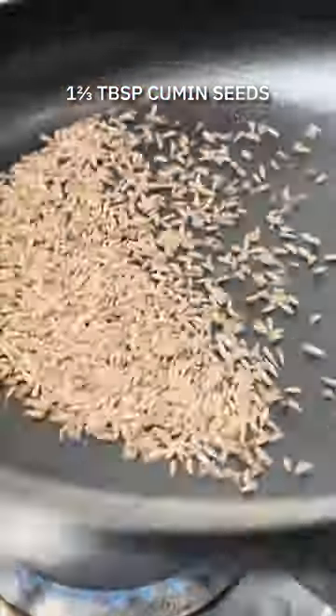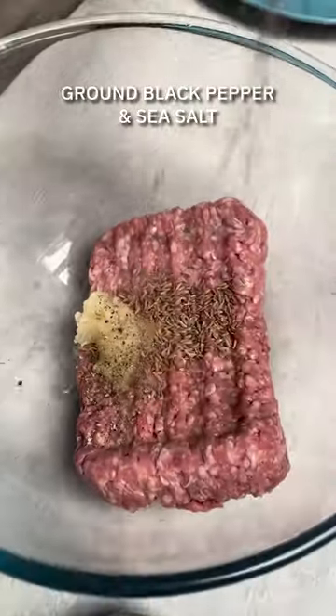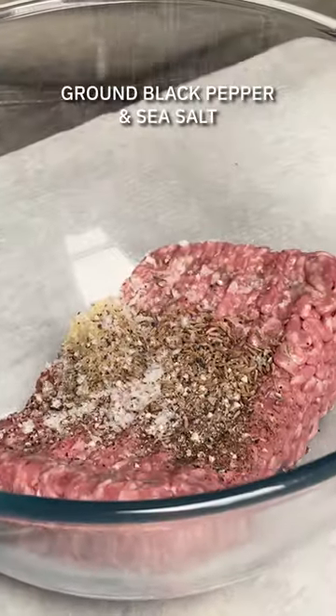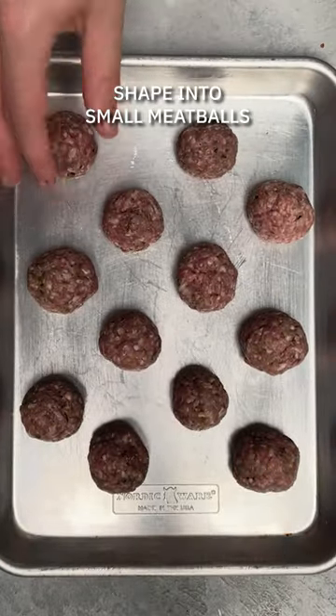We're going to start off by toasting the cumin seeds until they're wonderfully aromatic. Add some of those toasted cumin seeds to the lamb mince along with some crushed garlic, freshly ground pepper and sea salt. Mix until all combined and shape into small meatballs like these.